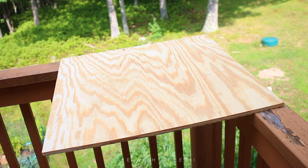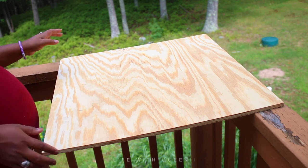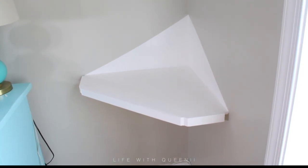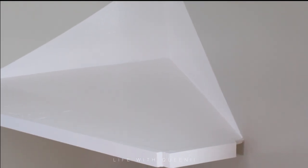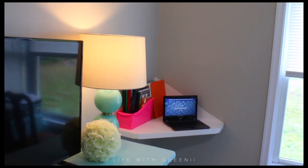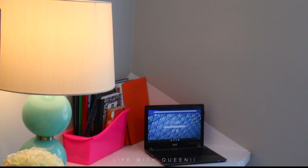Hey guys! I filmed this video last summer, right before I gave birth, when we were getting ready to set up our children for remote learning. So instead of buying them desks, I decided to make them these floating desks.